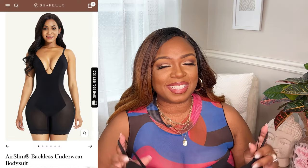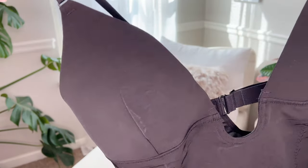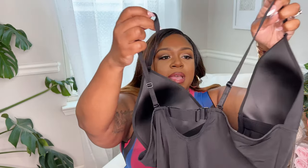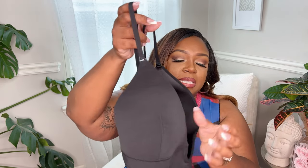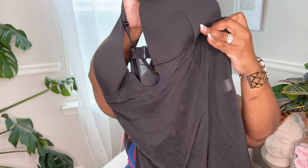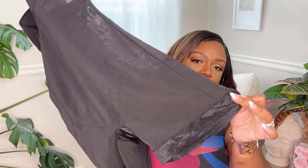Next up we have the Air Swim Backless Underwear Bodysuit, which I love because it has the deep plunging neckline which comes in handy. You can remove the strap in the back or you can keep it there. It isn't as low back as some of the items I've picked up from them, but that's okay because I really feel like these cups will be nice and supportive. It is very seamless in the middle — no latching, no zipper.